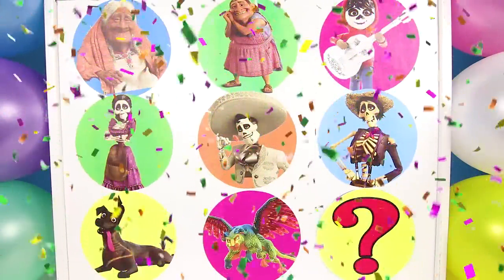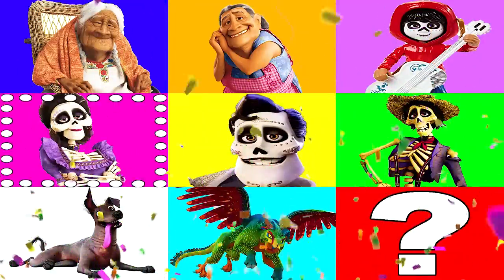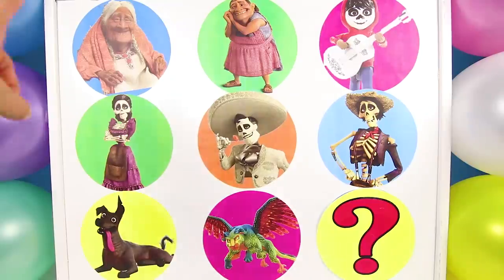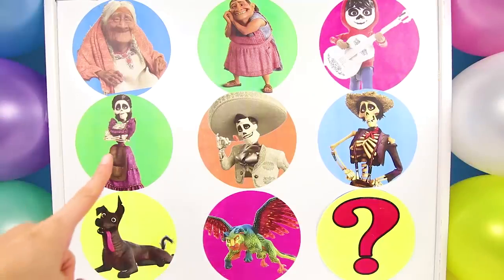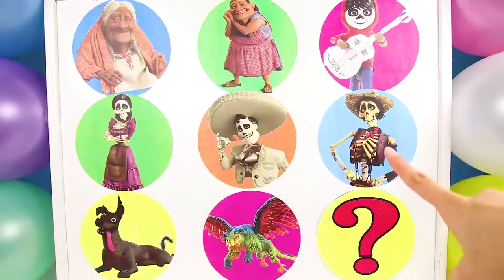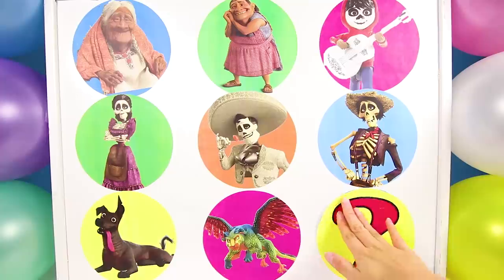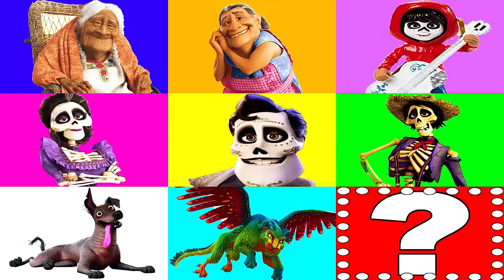In this game, we play with the magic color board to find all the surprise toys from the Pixar movie Coco! Let's take a look and see who is playing! In today's game, we have three teams playing! Team number 1 is the living team with Coco, Grandma Elena, and Miguel! Team number 2 is the spirit team with Mama Imelda, Ernesto, and Hector! Team number 3 is the animal team with Dante, Pepita, and our mystery character! The mystery animal isn't in the Coco movie, it's a silly monkey toy that fits on your finger! Are you ready to play and see which Coco surprise team opens all their surprise toys first? Let's go!